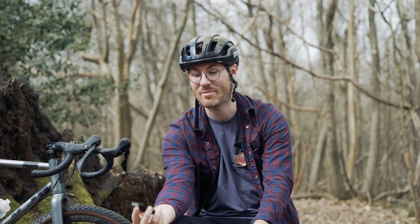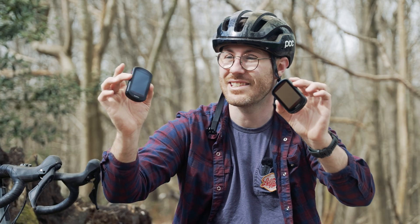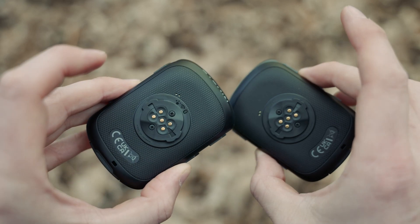As you all know, Garmin make cracking bike computers and they've just released two new ones. This is the new 540, this is the new 840. Both look very similar. We're going to have a quick summary on what's new, what's different, what's changed, what's good, what's bad, and if one of them is the right one for you.